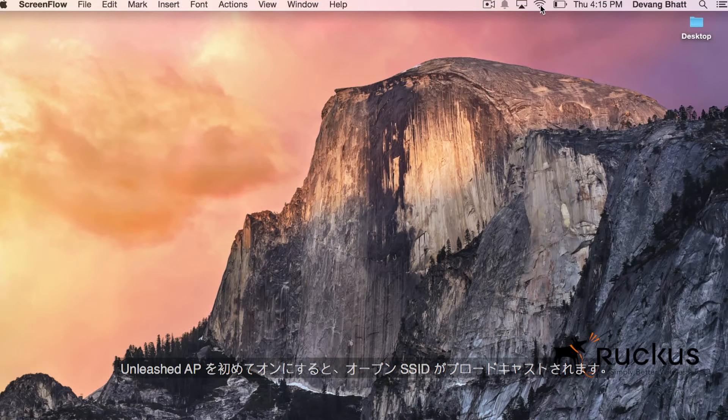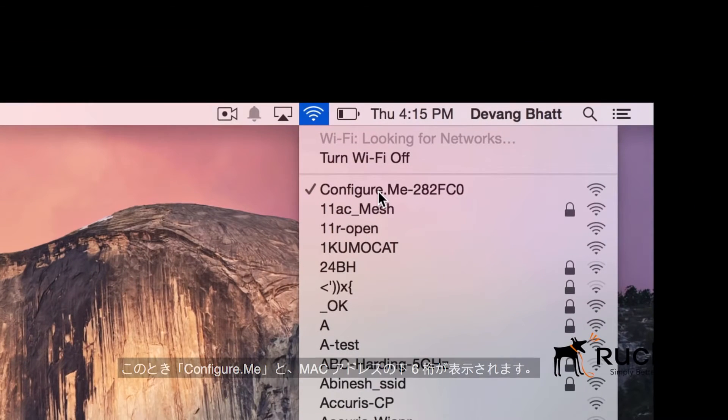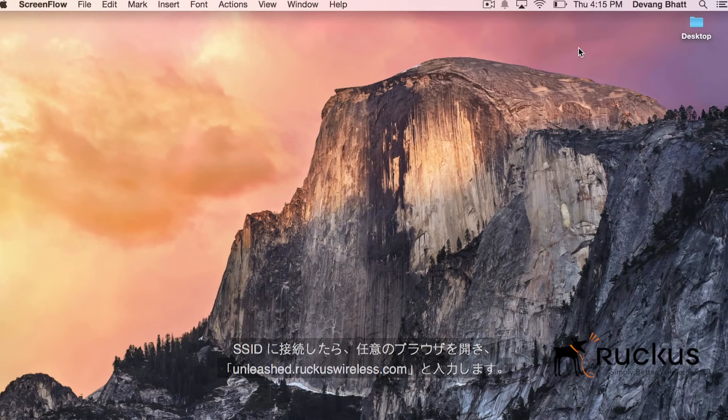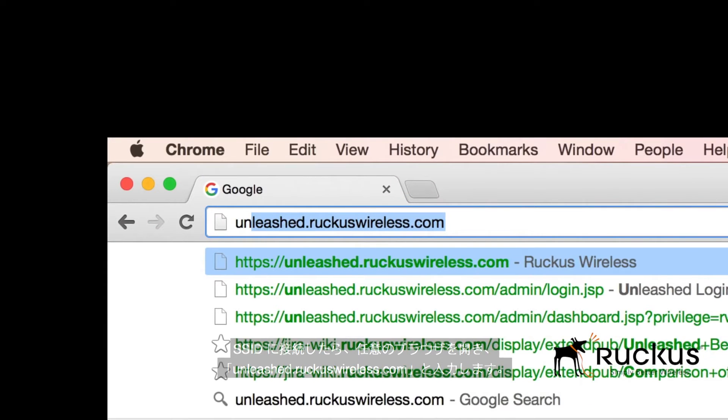The first time your Unleashed AP is brought up, it'll broadcast an open SSID. In this case, it shows configure.me and the last six bytes of the MAC address. After connecting to the SSID, open any browser and type in unleashed.ruckuswireless.com.